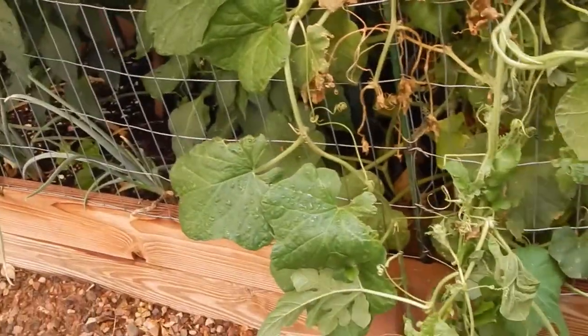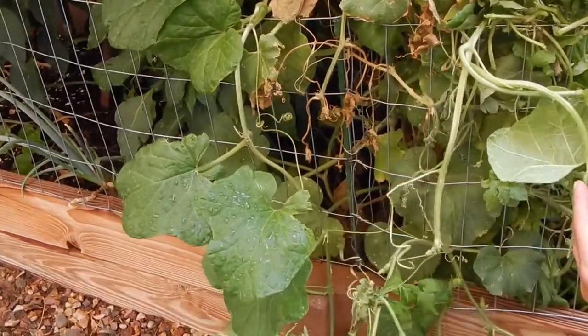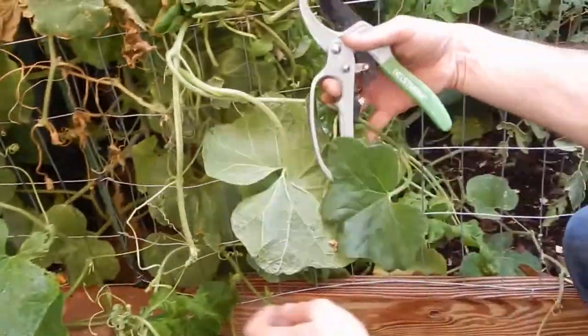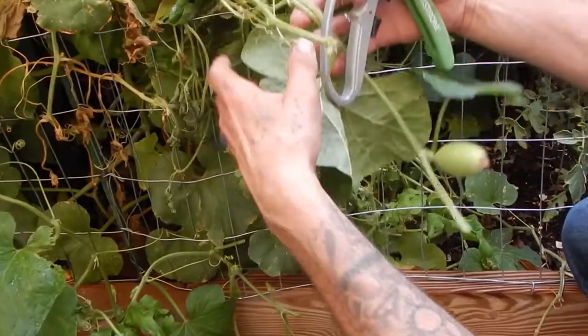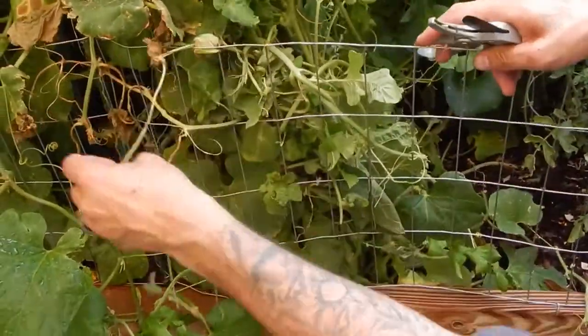Whoa - I didn't cut that one yet. Look at that. It's like a watermelon - it's not a cantaloupe. Let's see if I can get back in there - maybe it'll just grow in there like that.